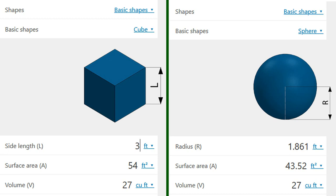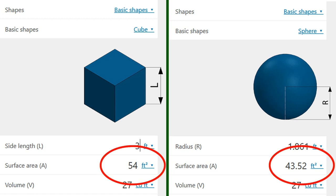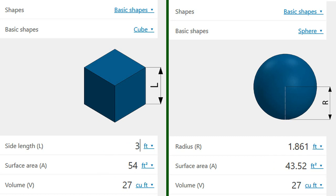Now let's compare this to a sphere, a ball. The volume is still 27 cubic feet — the exact same amount — but now we've arranged it in a sphere. The radius is 1.86 feet, from the center to the outside. Notice the difference in surface area: it drops from 54 down to 43.5 square feet. That's roughly a 20% decrease in surface area — 20% less surface area for moisture to evaporate, for heat to escape, for whatever else we don't want to lose from this compost pile.